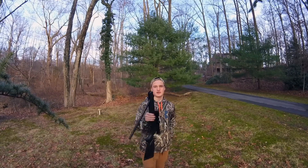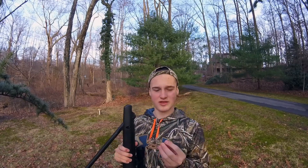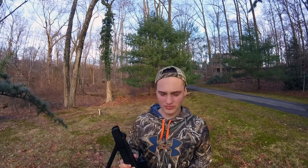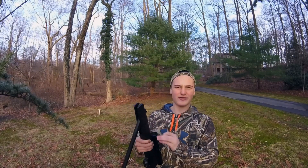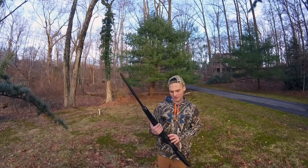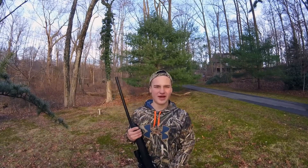A break barrel works like this — you break it down like that, and you take the pellet. This is the pellet I'm using: it's the Gamo Platinum, the PBA Platinum, and it has no lead in it. I use it for hunting because I don't want any lead in the squirrels. It does take down a squirrel, and it would probably take down a small bird like a crow. I'm not going to shoot it again though because my neighbors are up and I don't want them to get mad at me.